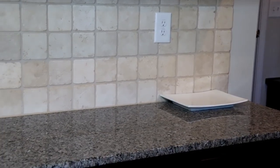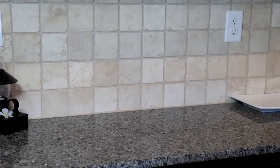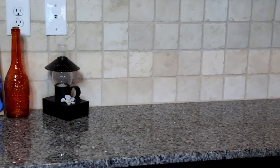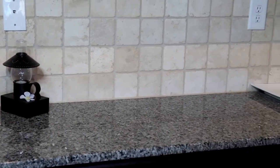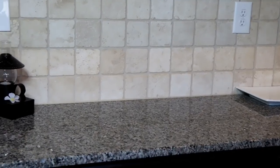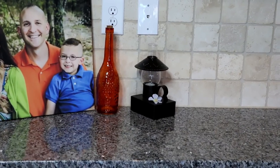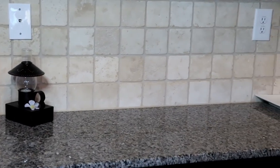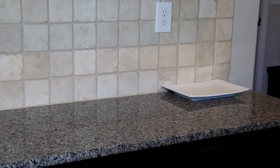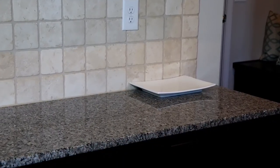On this counter my son will put his lunchbox and his folder for the day until I've looked through it, then he'll put it back in his book bag. Anything that gets broken or if there is a paper we need to sign and send back, it goes on this counter. At night I either make sure I have a plan for when I'm going to take care of it, or I take care of it. Having that mental clutter taken away because the visual clutter is taken away has been so rewarding.